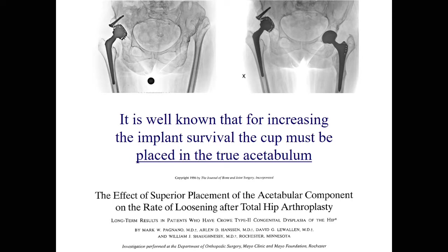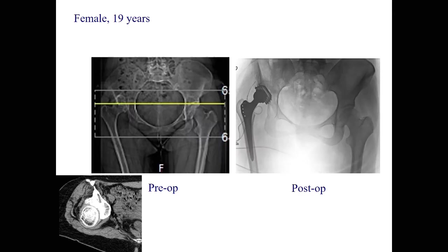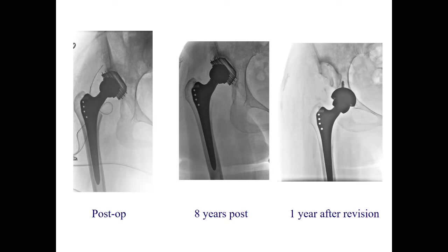As Hubert just showed us, it is well known that for increasing the implant survival, the cup must be placed in the true acetabulum. Exactly what didn't happen on one side here — this bone graft — but what was done on the other side. But if you do this and you put it in the paleoacetabulum in a young lady, 19 years old, that's what you can expect a few years later.